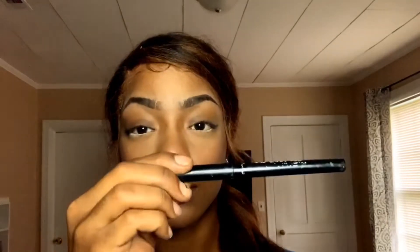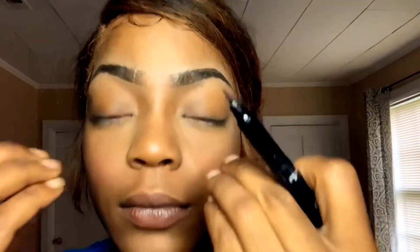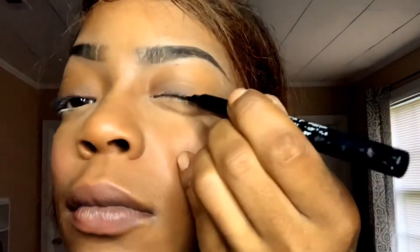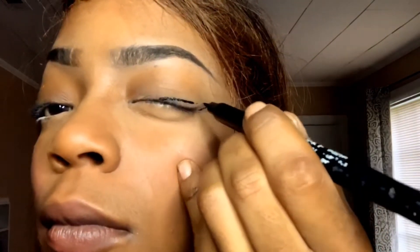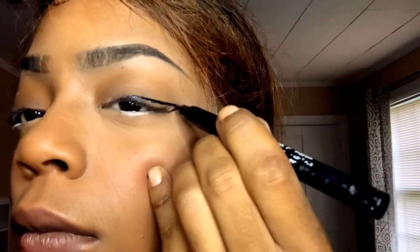Next I'm going in with my Wet and Wild eyeliner. I really like this eyeliner. I'm not really good at doing eyeliner on camera, so I think I'm just going to do one eye on camera for y'all. But I wanted to record it to let you guys see my growth and we're going to do this together because I'm only going to get better from here.